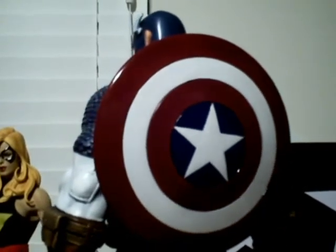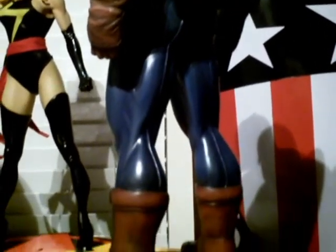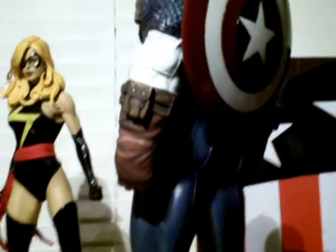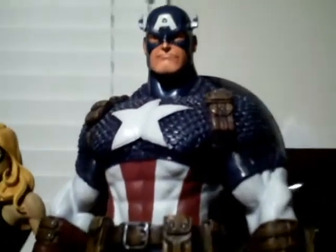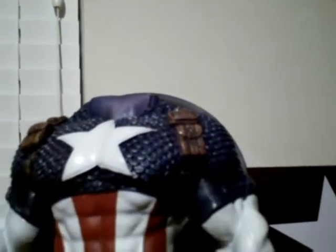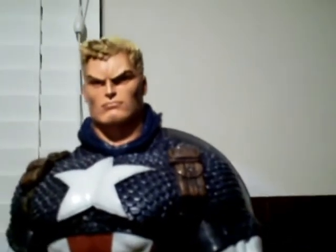The paint job on this is excellent. This was done by the same group that did my Annihilation Thanos, and it is resin pieces. The exclusive to this is the two additional switch-out heads, which is the Ed McGinnis head and the Skrull head from Secret Invasion. The heads are very detailed — go ahead and go with the unmasked Joe Mad head. There you are.